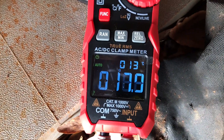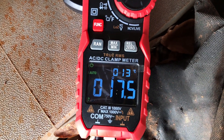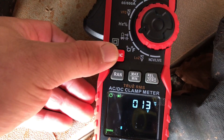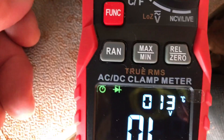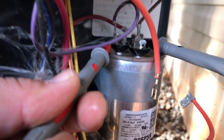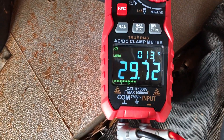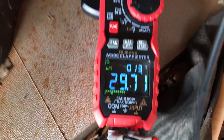Next we're testing resistance — checking the contactor. You put one probe on each end after unplugging the wire, and this one is reading around 17.5 ohms. After that we're checking a capacitor — the microfarad reading. We've taken it off the HERM side to check it. It's a 30 microfarad capacitor and it's reading 29.7.